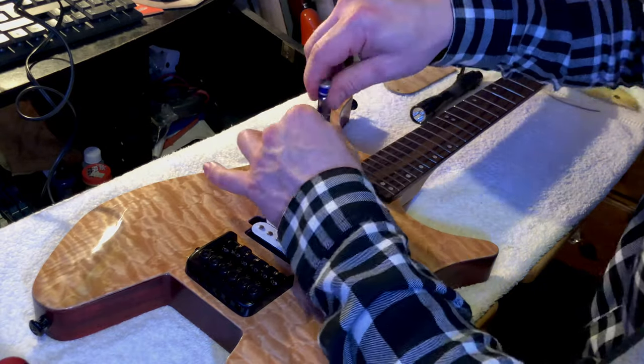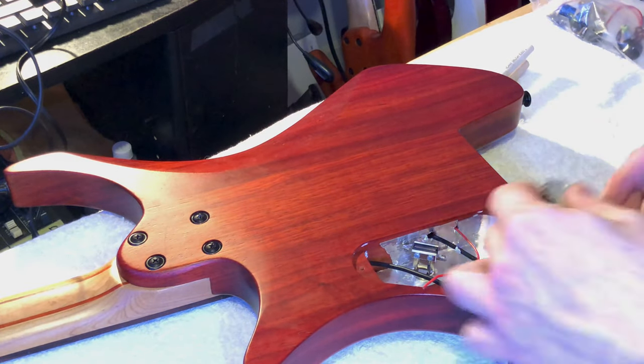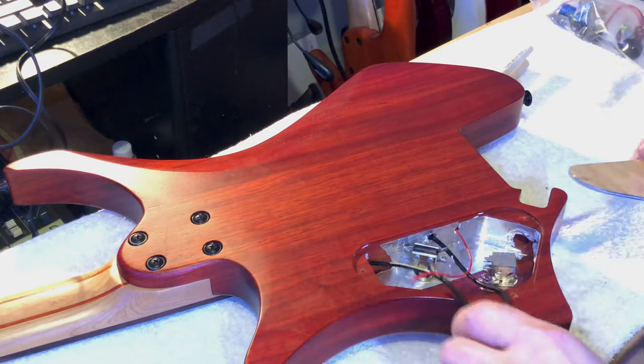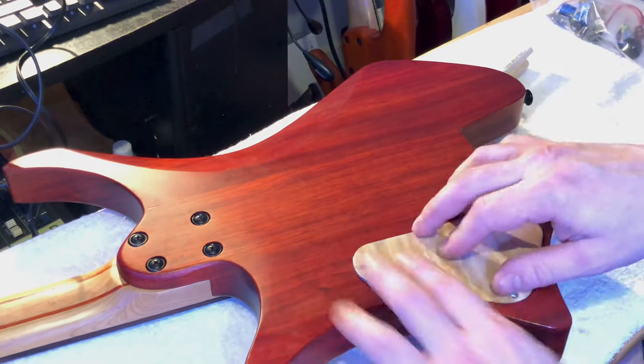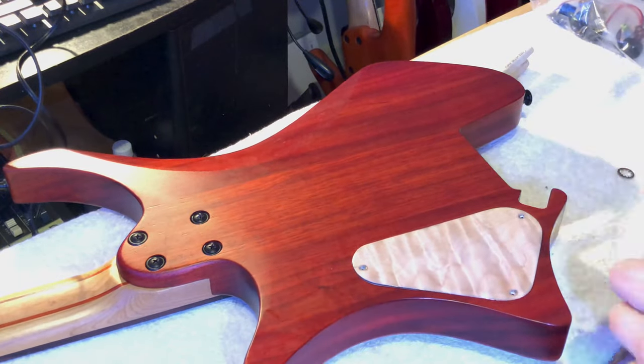I didn't want to delay the video anymore, so we put the stock pickups back in. Later on I'm going to throw the bridge pickup in — you'll see here soon — and we're going to keep the neck pickup stock for now until that mysterious Seymour Duncan neck pickup decides to show up in the mail.